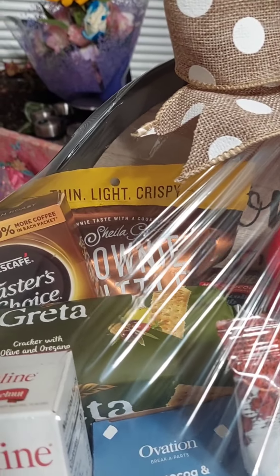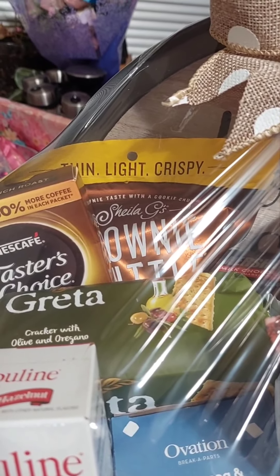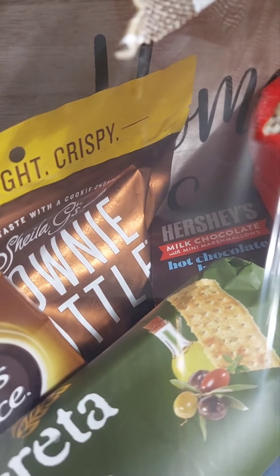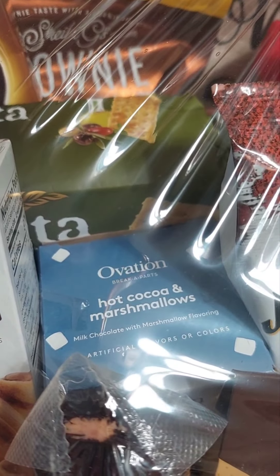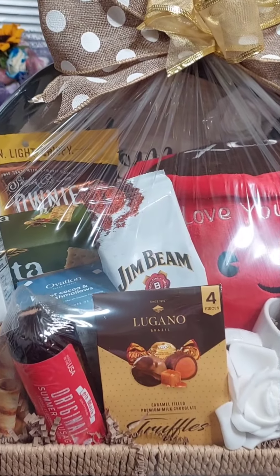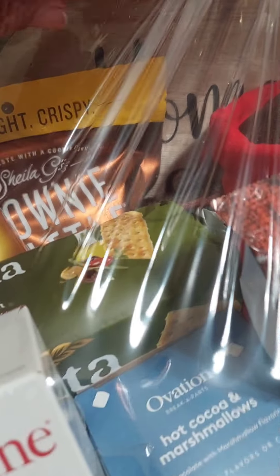I also placed in Sheila G's brownie brittle — that tastes so good, y'all need to try those. I also placed in a Hershey milk chocolate bomb and an Ovation hot chocolate and cocoa break-apart bomb.